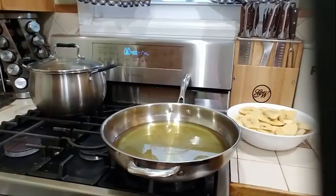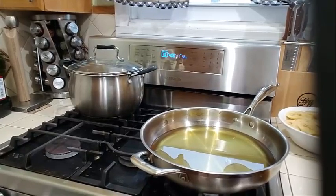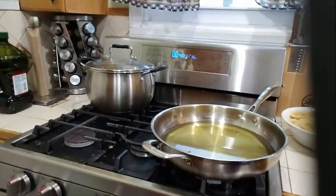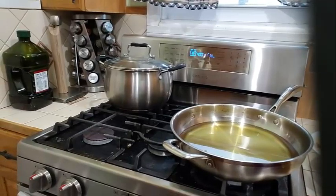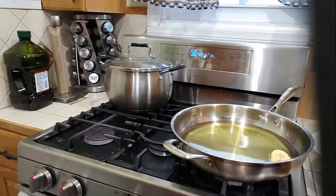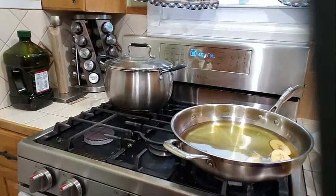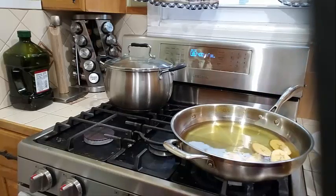The oil is nice and hot now, so let's go ahead and start frying these plantains. Take your time and layer them nicely into your pan, because you do not want to get this oil on you — you don't want to get burned. Go ahead and layer your plantains here. It's a very large pan — a 14-inch pan — that I'm cooking in.